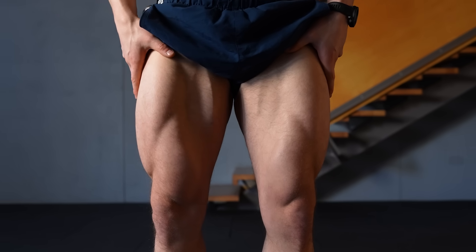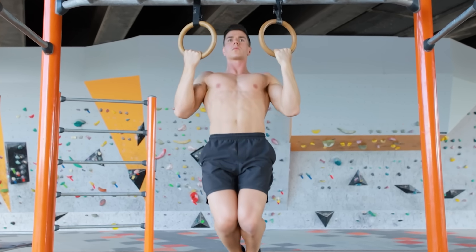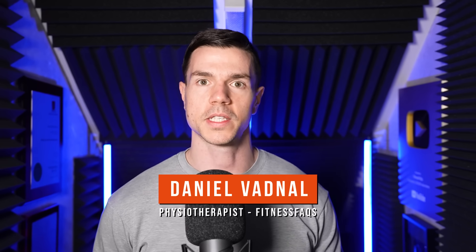How to grow a bigger upper and lower body with rings. This video covers a full body calisthenics workout to build muscle. Stick around to the end because you're going to get the full routine including sets, reps, and tips for best results.